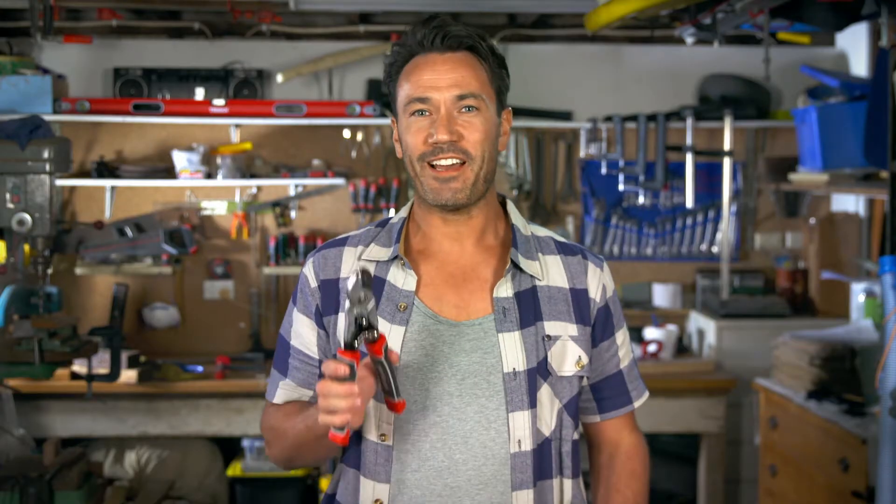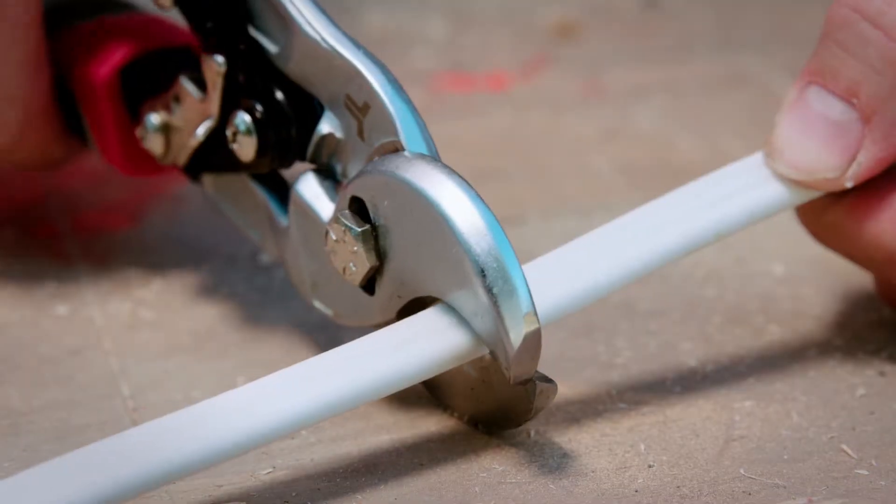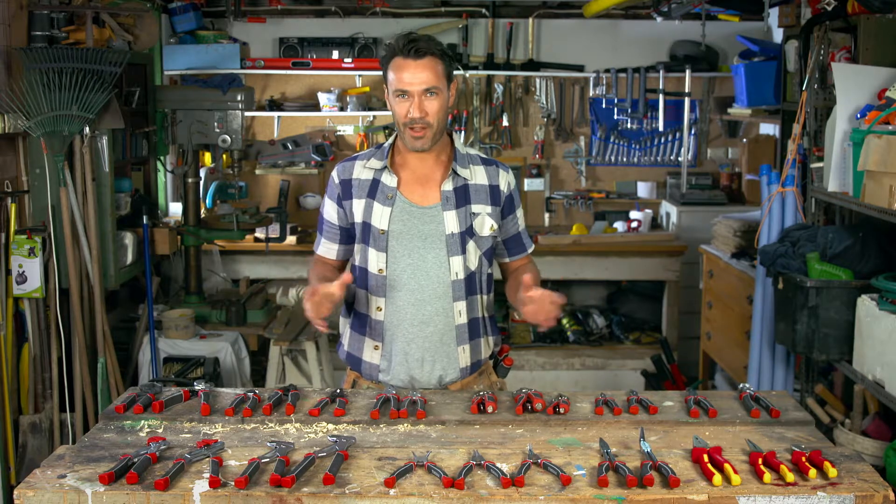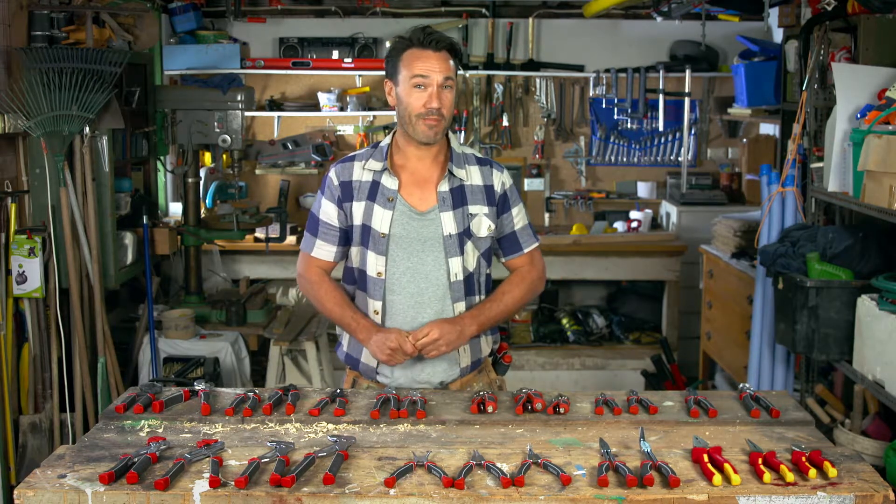This cable cutter is used for cutting large diameter electrical cables. That's a bit of an overview of the plier range. All Trojan pliers are backed by a lifetime guarantee, so you know they're built to last.